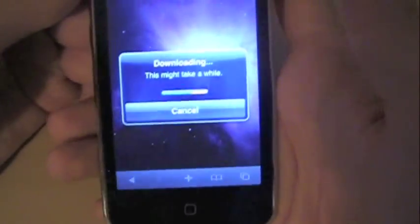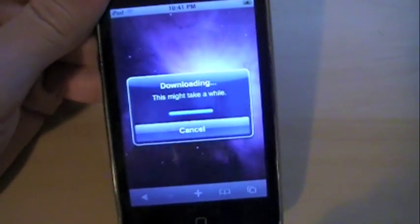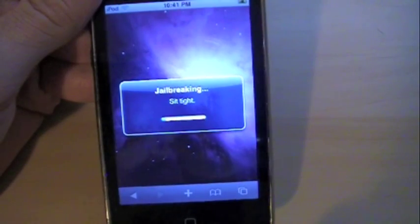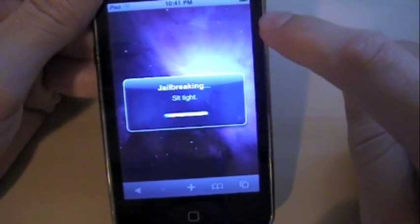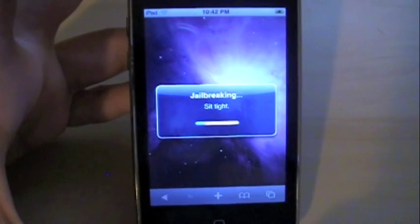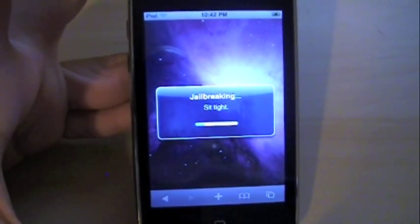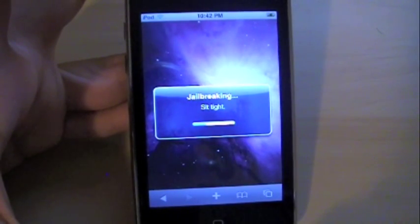A few problems I should mention with this jailbreak: once you jailbreak, MMS and FaceTime might stop working. Also, this server might be down, so I'll provide an alternate link to an alternate server in the description. Another issue is that iPads running 3.2.1 are not working properly right now.